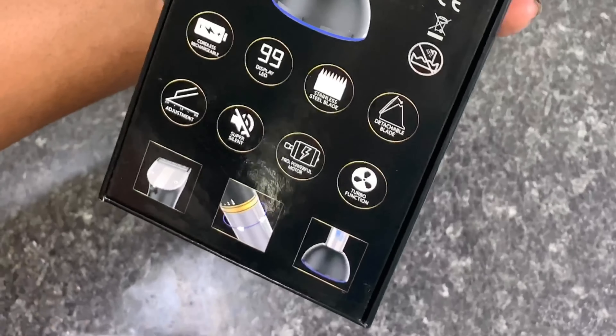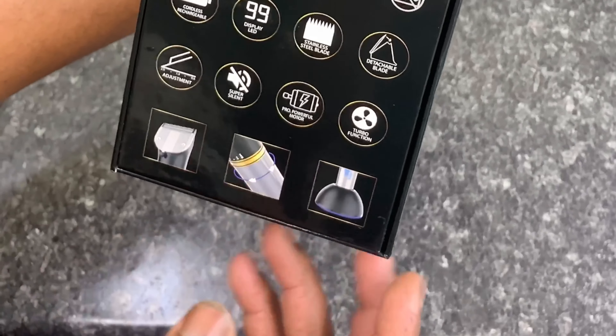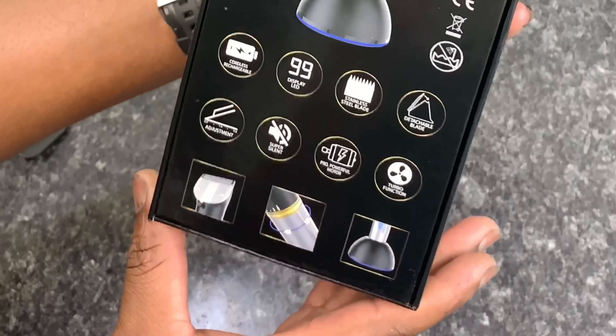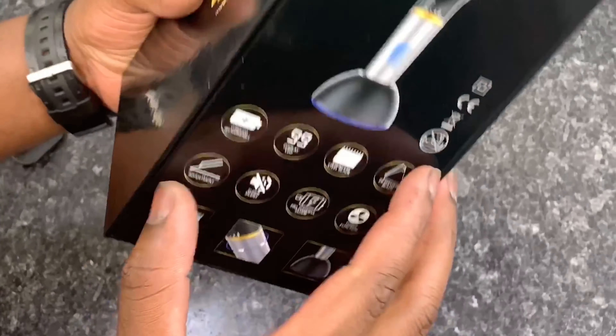It's super silent, which is awesome. You got a powerful rotary motor, turbo function, which is dope, and this is how you change the speeds when you turn it.